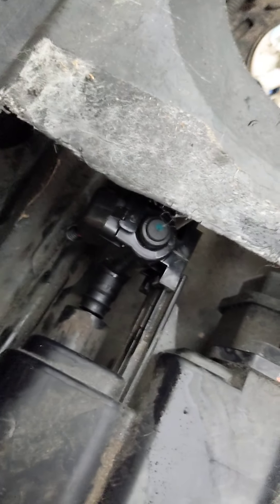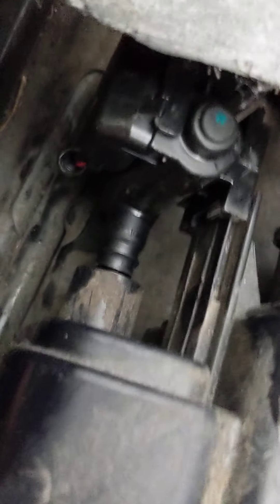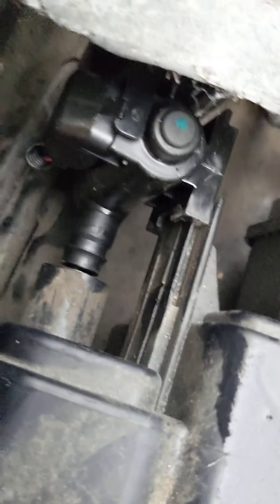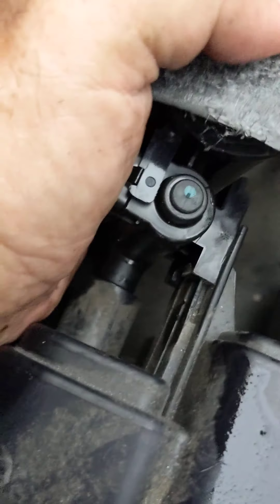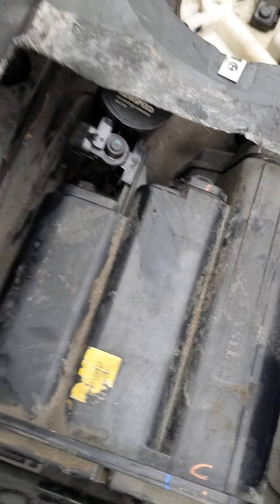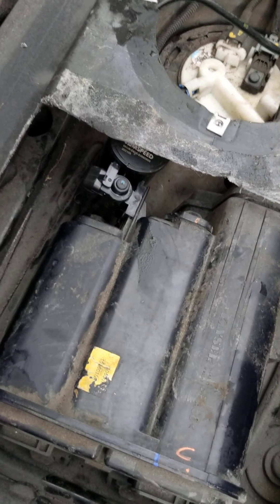I had it upside down — I was showing you the wrong side. But before I slide it in, there it is: I have it on the track, aligned and going into the coupler. Now I'm just going to push it in — and there we go.